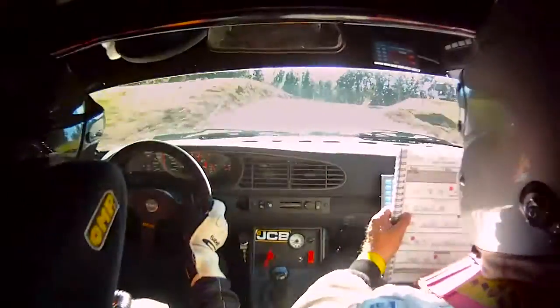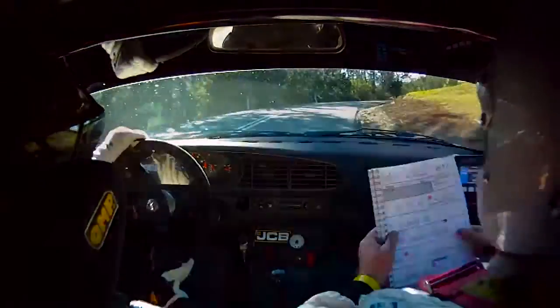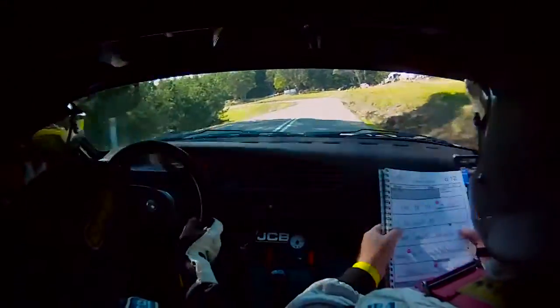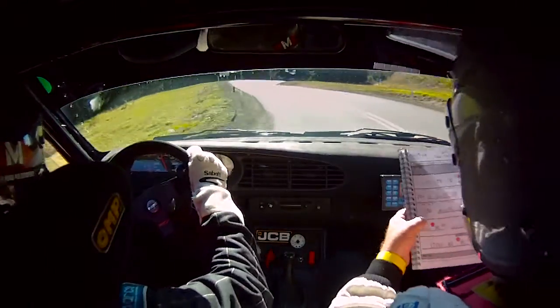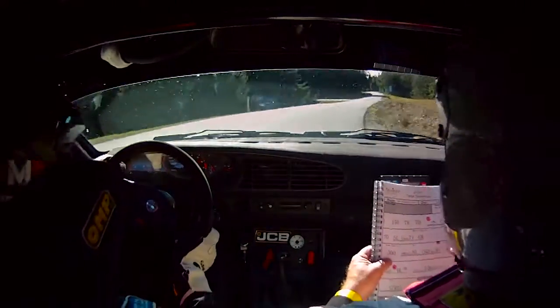Six left at the end. Eight right entry, five left short. Five left short. It opens seventy, four right. Secure, mid, stay in. One fifty.